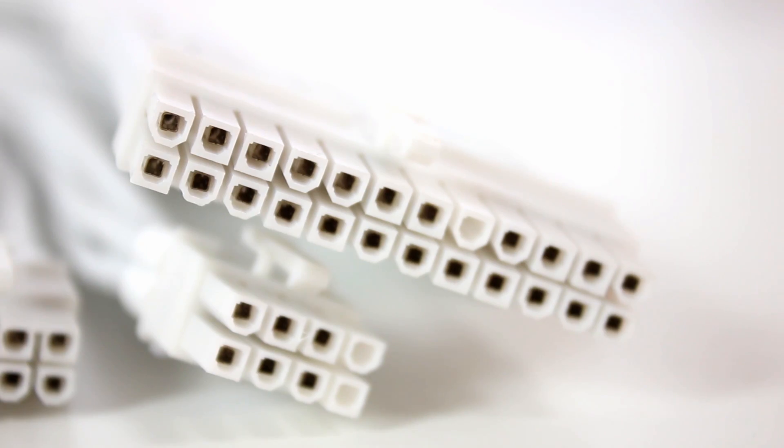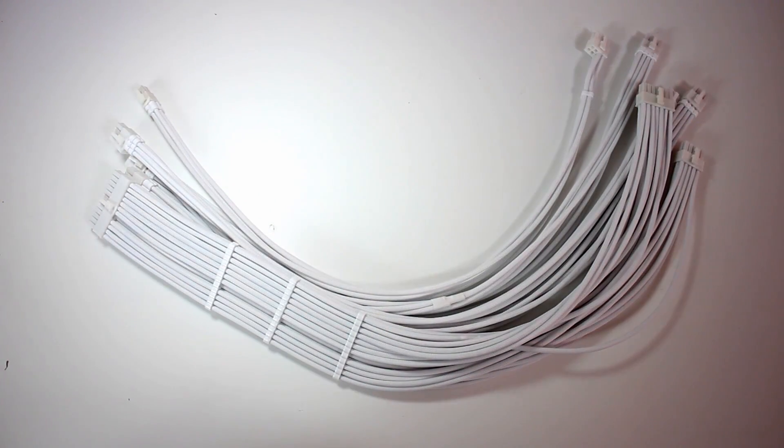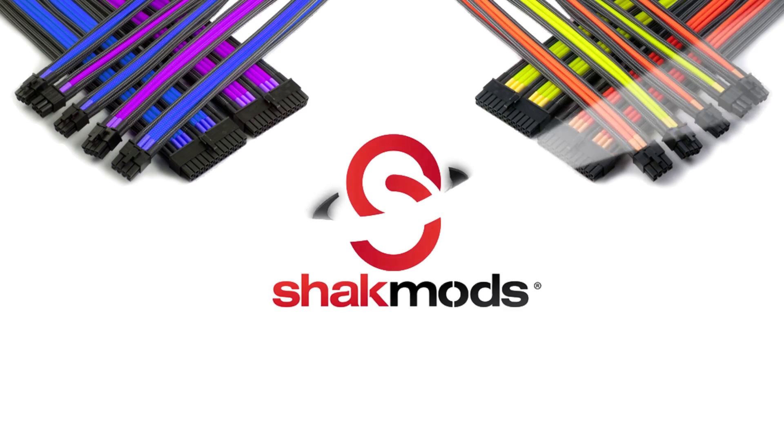Check out these beautiful cables — custom to any color you like: 8 pin, 6 pin, EPS connectors, 24 pin connectors. Shag Mods — check out their website.